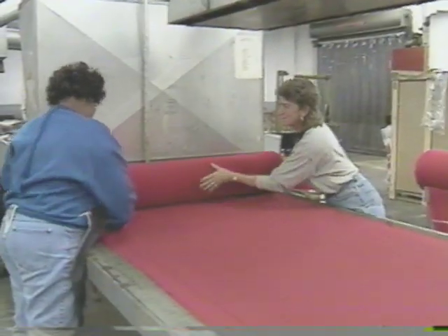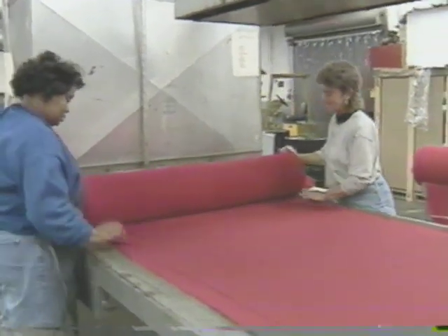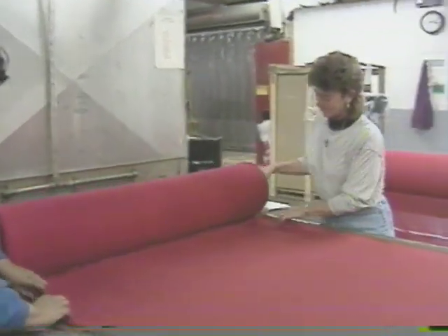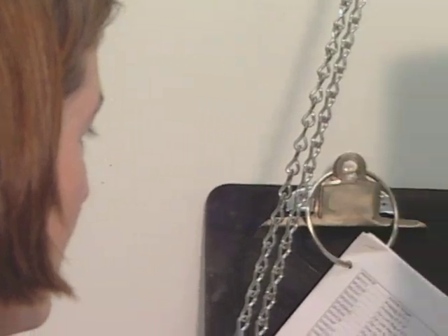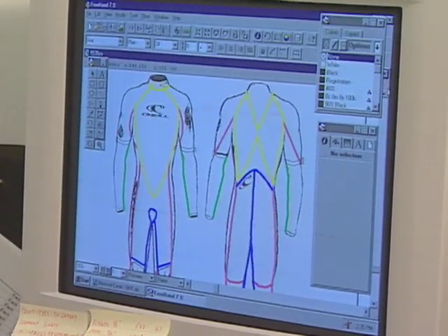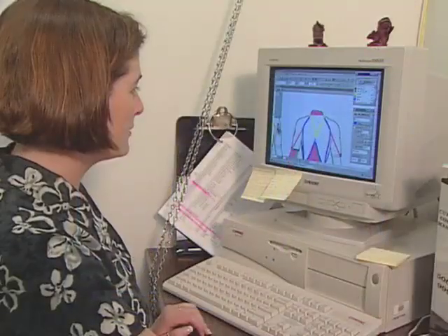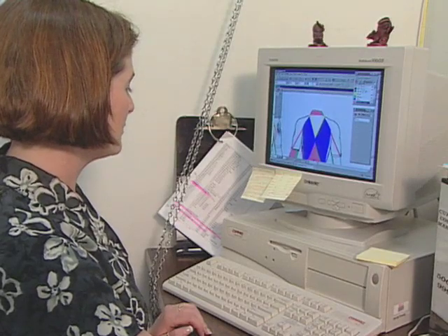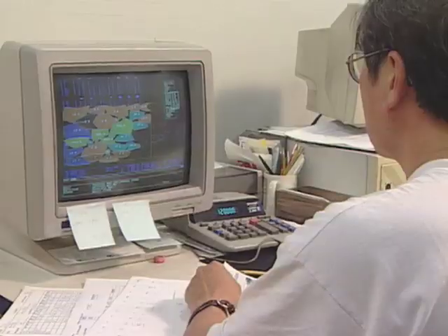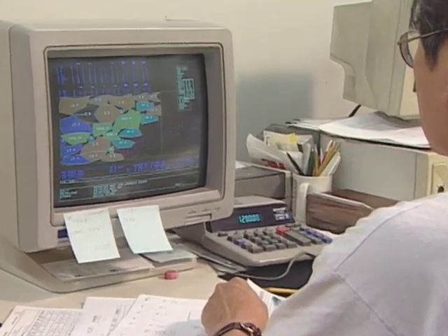Neoprene comes from the manufacturer in big rolls to minimize waste. Either a nylon material or a synthetic pile covers the rubber. Computers minimize the effort necessary to alter wetsuit designs to fit different people. To reduce waste, workers arrange wetsuit pieces on a computer pattern.